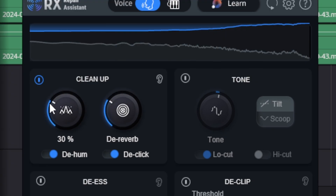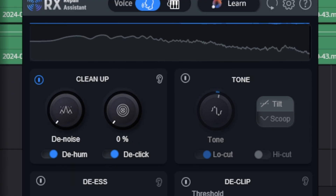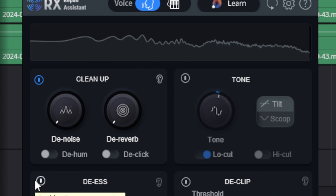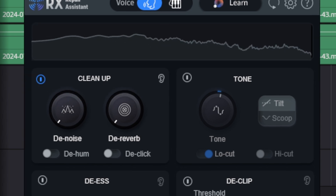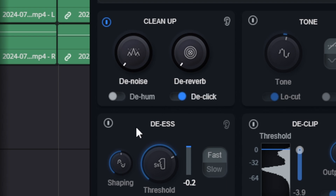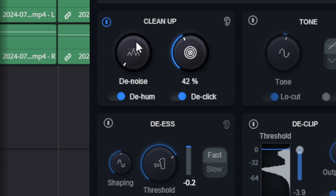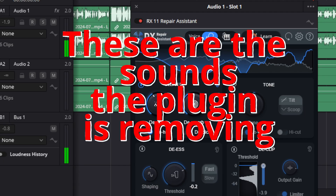Right now I have a fan running and a very loud window air conditioner running. This microphone should be picking up both of those pretty well, so if you're listening on a great set of headphones and you turn the volume up a little bit you should definitely be able to hear those. Now we're going to go ahead and test the controls with all this noise in the background, and then we're going to hit the little ear button that lets you hear just what it's getting rid of — that way you can hear exactly what sounds it's removing, including the mouth clicks.